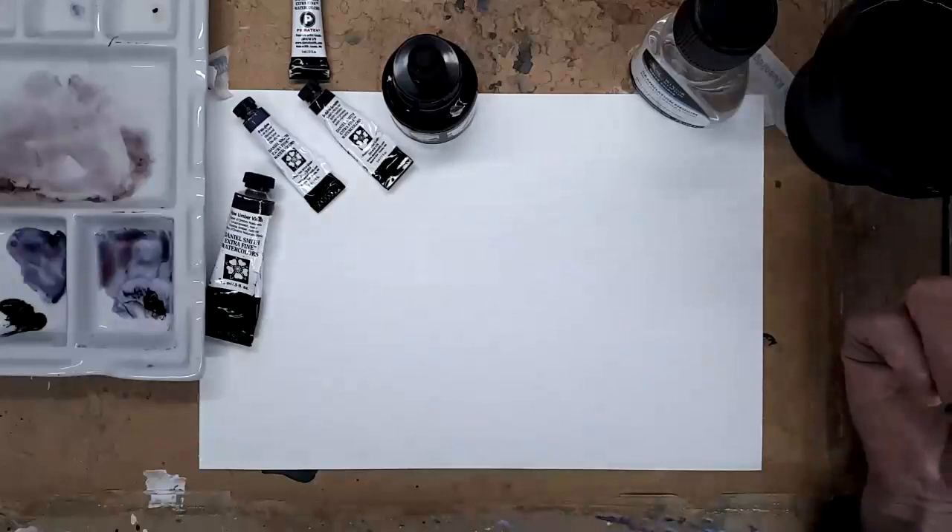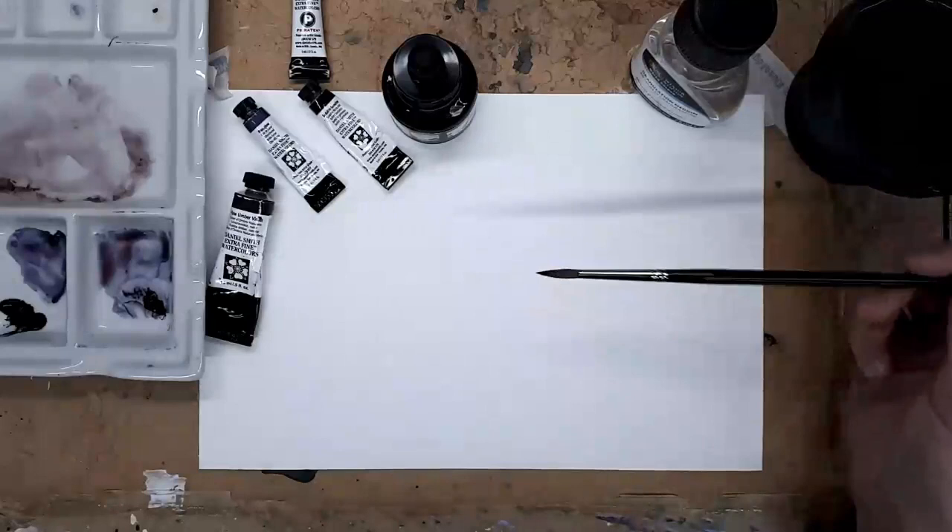Hello again. This afternoon I thought I'd share with you a few of the colours that I've been using a lot recently.